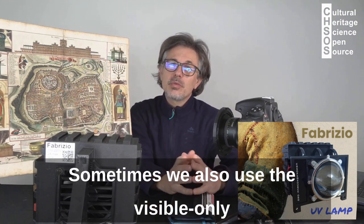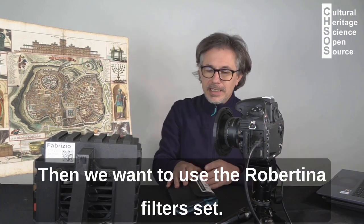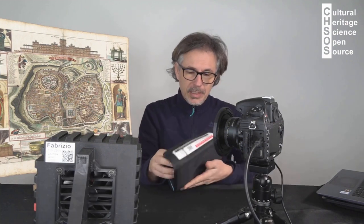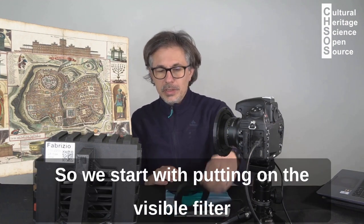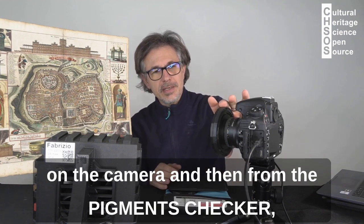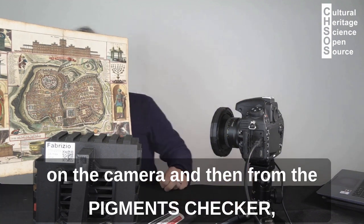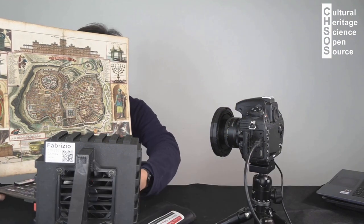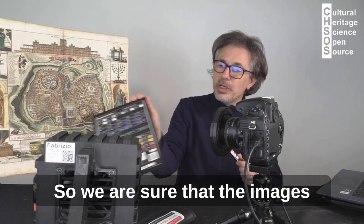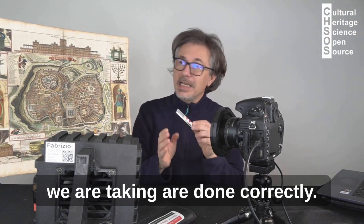Sometimes we also use the visible only lamp, the Alice lamp. Then we want to use the Robertina filter set. We start with putting on the visible filter on the camera. And then from the pigment check, we want to use the calibration card, so we are sure that the images we are taking are done correctly.